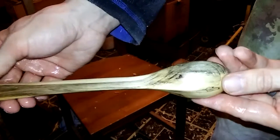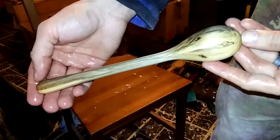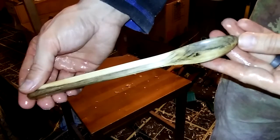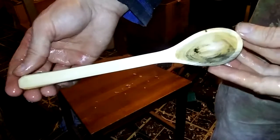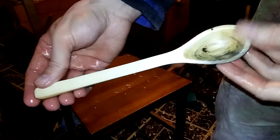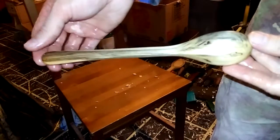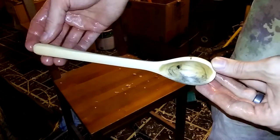It's pretty. It'll darken slightly as the oil dries. It's pretty cool looking — turned out really well. This will be a nice little eating spoon, soup spoon for someone. With several more coats of oil it'll be finished soon. So this is what we have so far. Thanks for watching, I appreciate it. Thanks for the support, and I'll catch you on the next one.